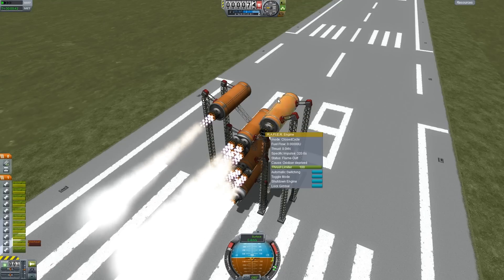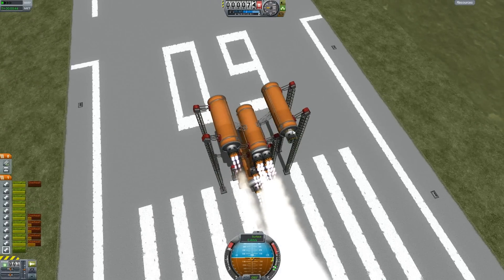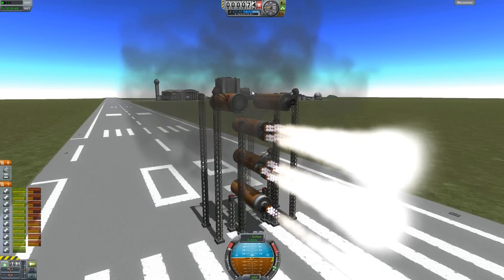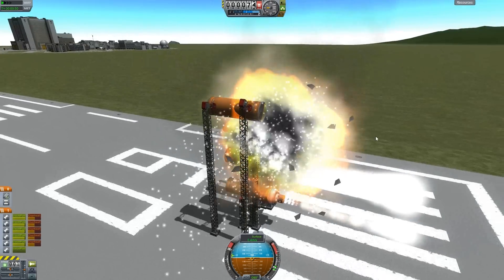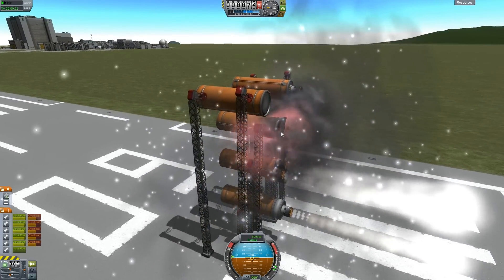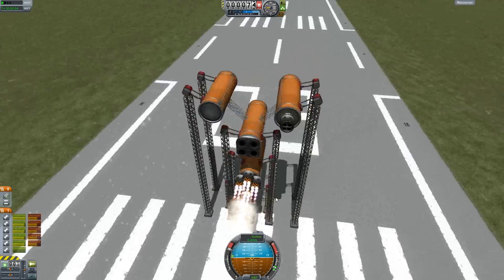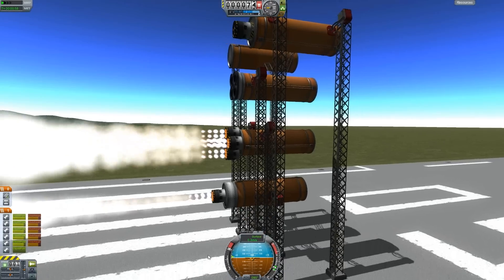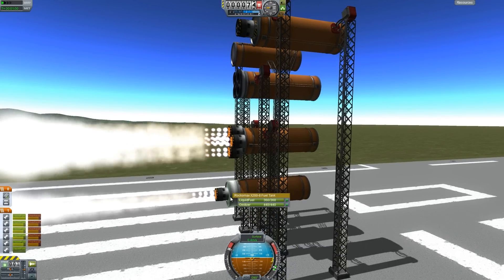Look at the overheating - it is going up now. So we should expect an explosion for the standard one directly attached to the orange tanks, followed by the quad. The bottom two are gonna keep going.